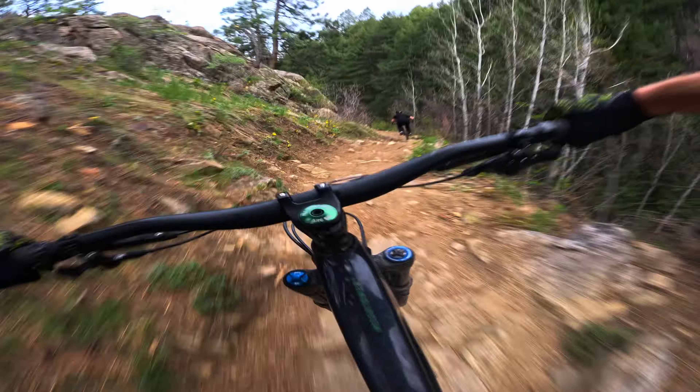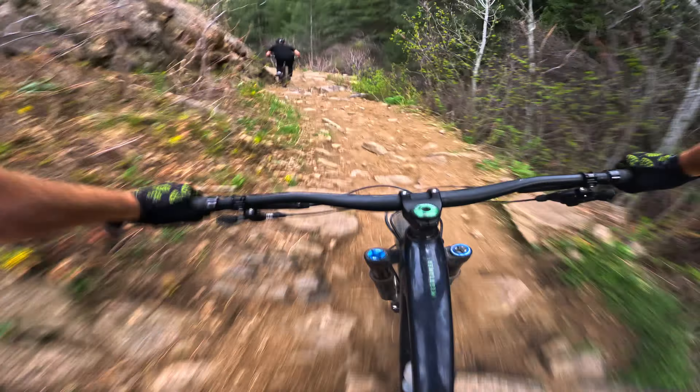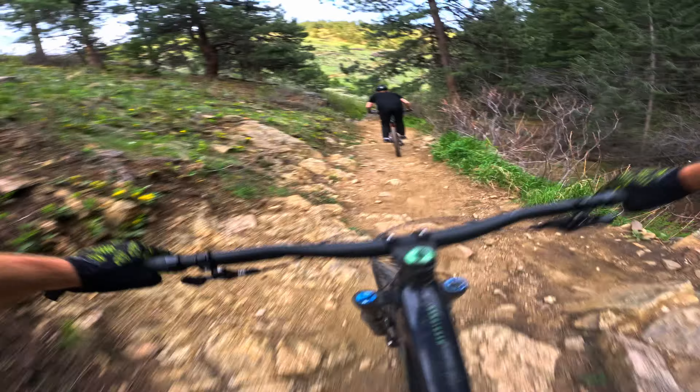I'd be curious to test these at a downhill park where arm pump and grip loss are even more noticeable. That's a good segue into the next topic, which is arm pump.